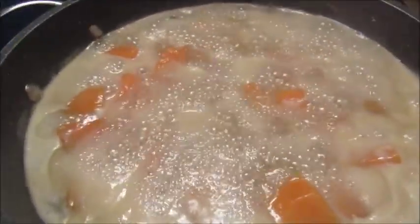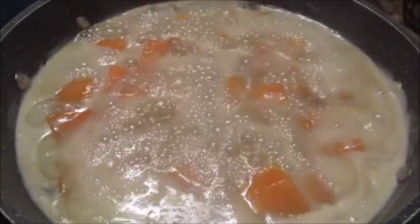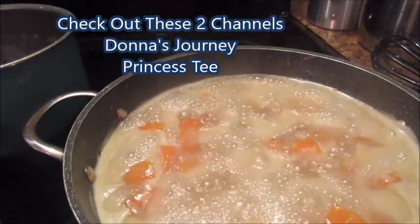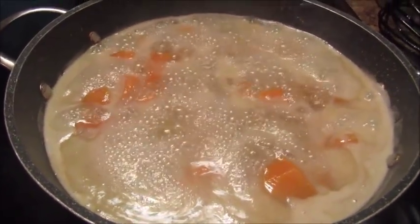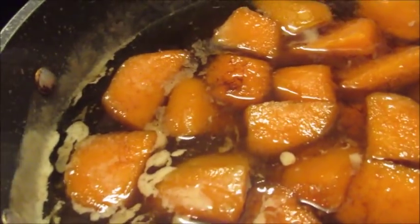Okay, I'm getting ready to close this video out and show y'all the final result. Go look up those two ladies — Donna's Journey and Princess T with two E's. Y'all have a blessed day! Okay y'all, I decided to come back and show y'all how my potatoes turned out. I'm getting ready to plate them — I already have some fried chicken plated and I had some bean greens left over from the other day. Let me show y'all how they look.